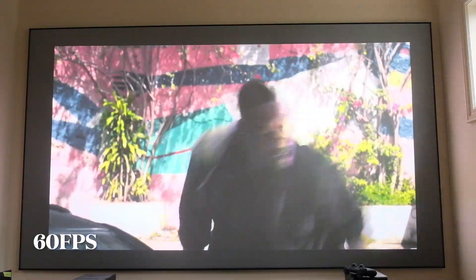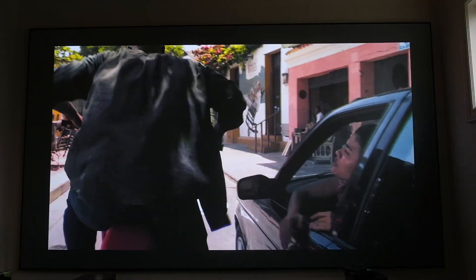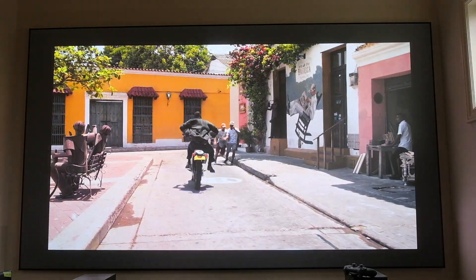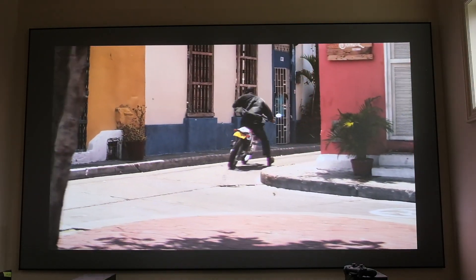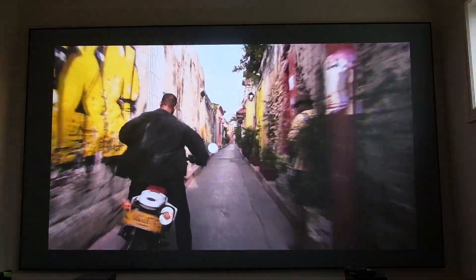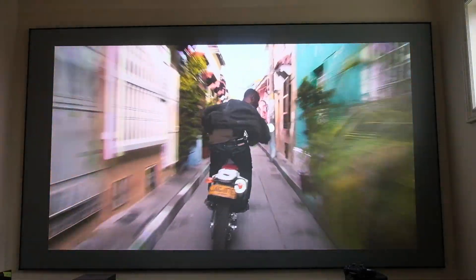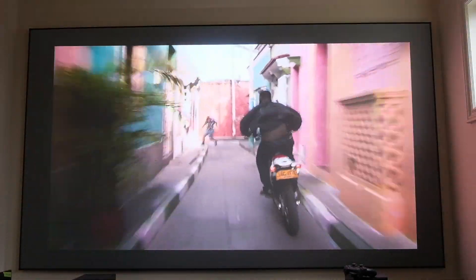Switching over to the 60 frames version of Gemini Man, you can definitely tell how smooth it is — almost a soap opera-type smooth effect. The colors are the same and the image quality does not stutter whatsoever in 60fps mode, so if you're into those type of films this is a great one to test your VAVA Chroma at 60 frames.